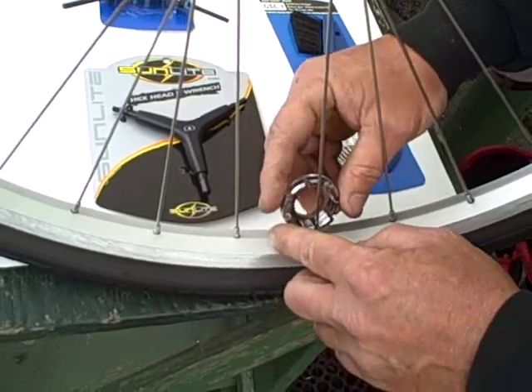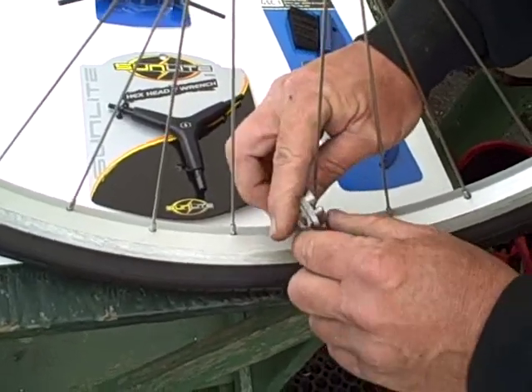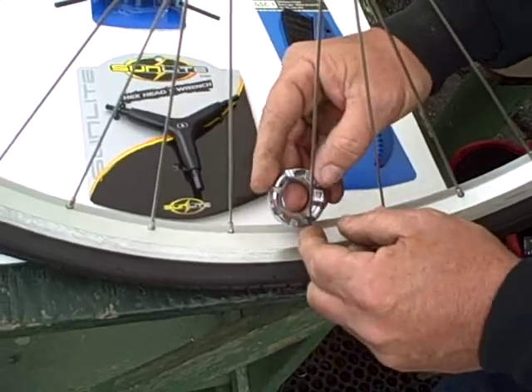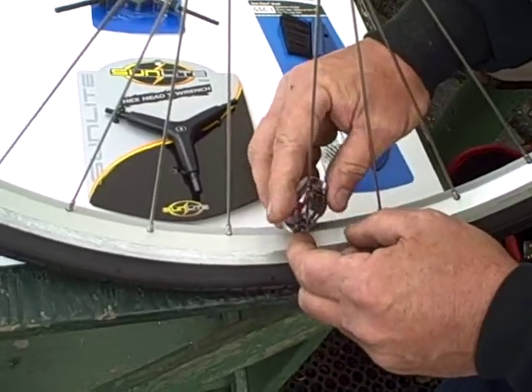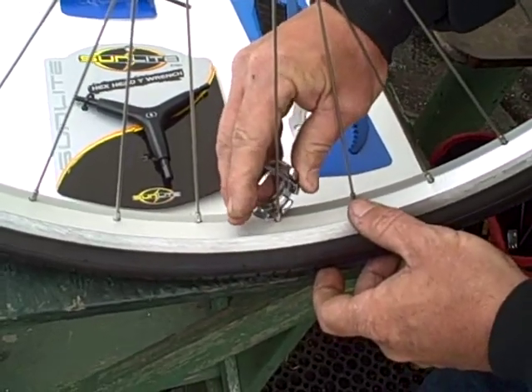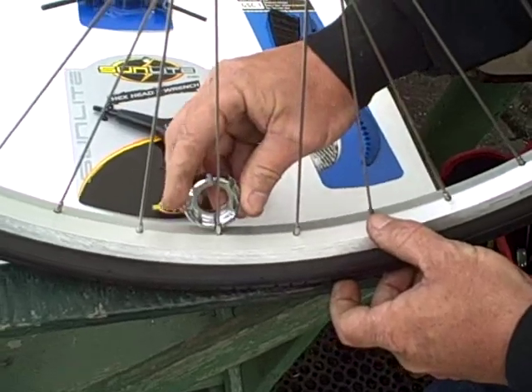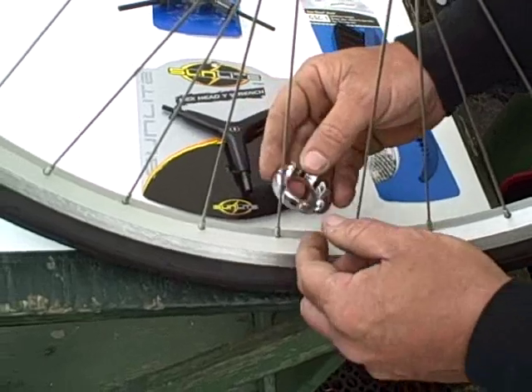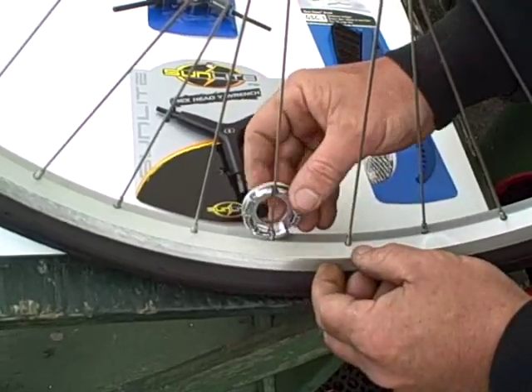That one's not the right one. That one's not the right one. So you go around until you find the right one. Here we go. Let me try this one over here. I'm on the wrong one — see, that's what I'm telling you. There we go.